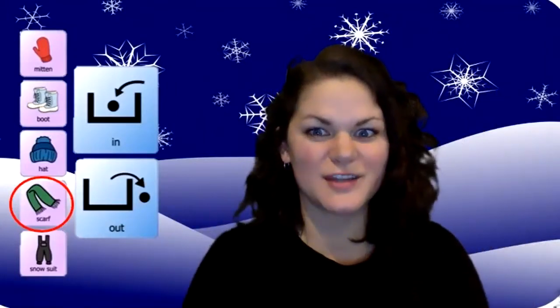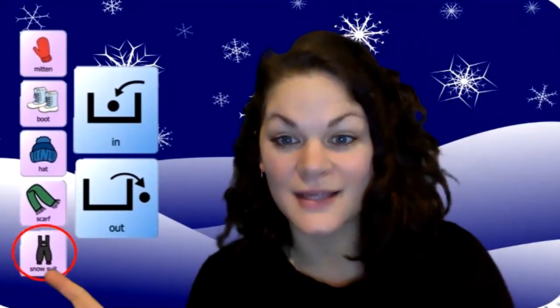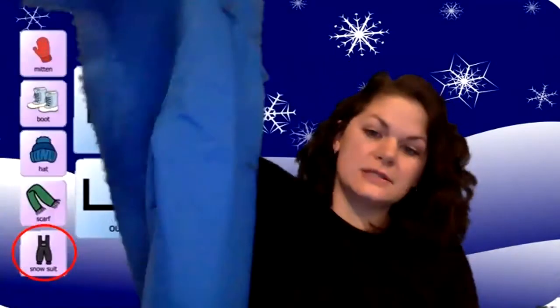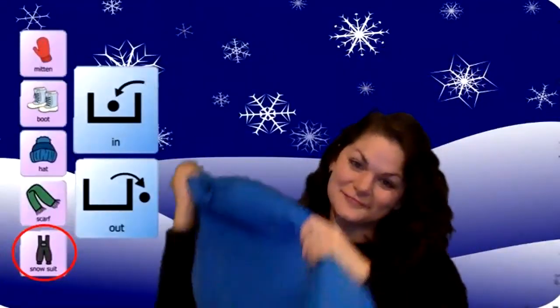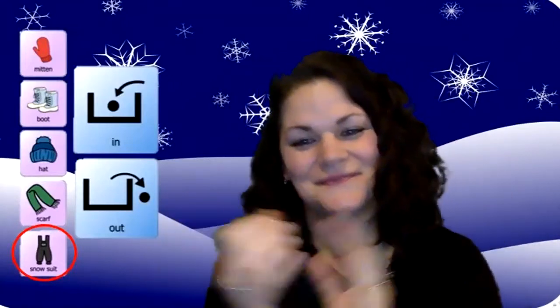All right, one more thing — do you remember what our last thing is? Let's see. Last on our list is snow pants. We got a snowsuit here. Here's mine — it's kind of big to dance with, but I think I can handle it. Does everybody have your snow pants? All right, here we go — last one. You put your snowsuit in. You take your snowsuit out. You put your snowsuit in and shake it all about. You do the winter hokey pokey and you turn yourself around. That's what it's all about.